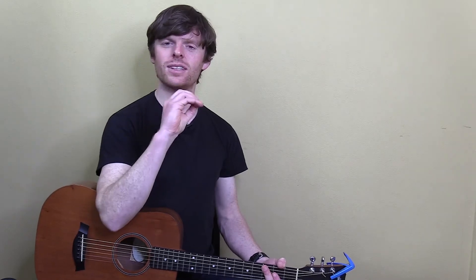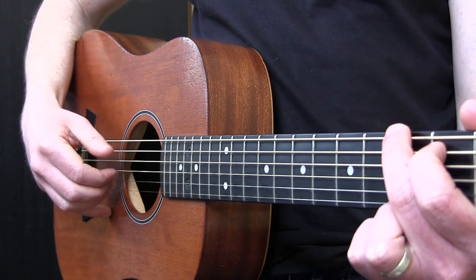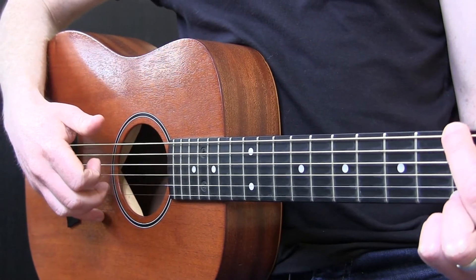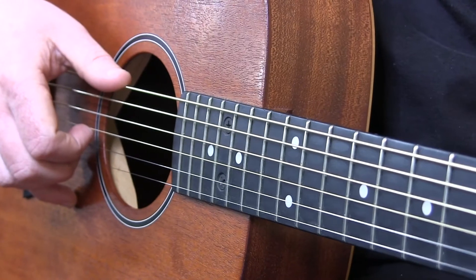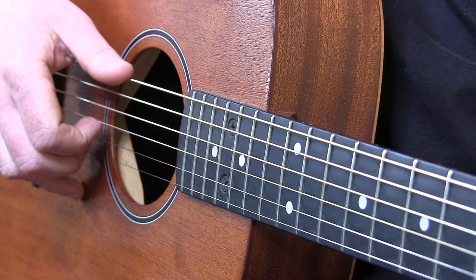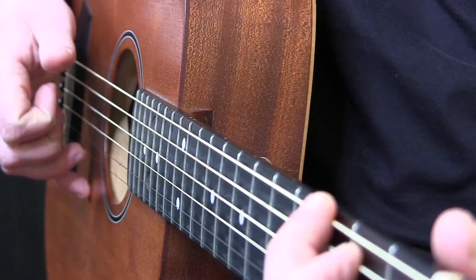As you get more comfortable reading PIMA notation, no matter what note you see written in tab, just check in to see what finger is being suggested for the pattern. So we've covered the pinky, the thumb, and how to read PIMA. Now let's go more in depth on how to set solid technique for the three fingers. You'll notice I have an underbend on my fingers as I pick here, here, and here.